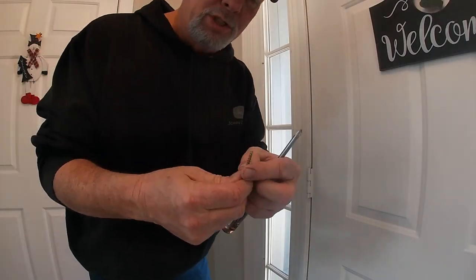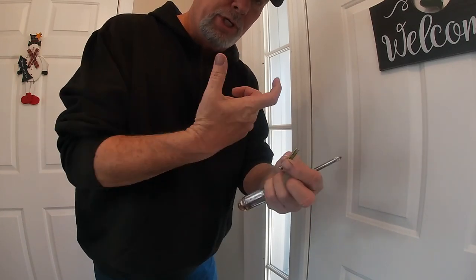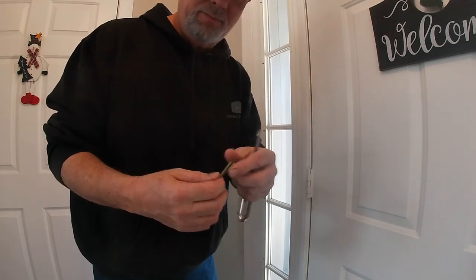These are very coarse thread screws. They're not tight to get loose and they come out fast. You can use a gun if you like, but this doesn't take long.